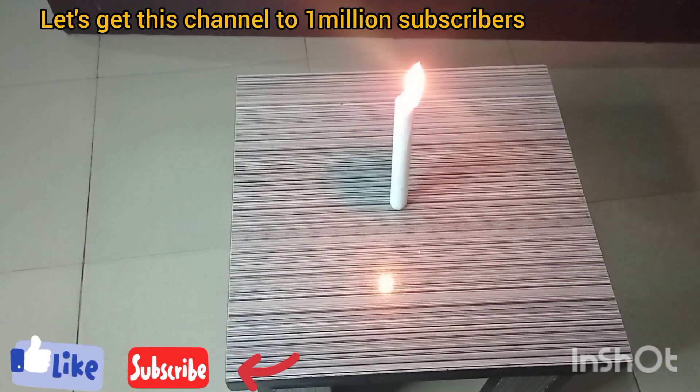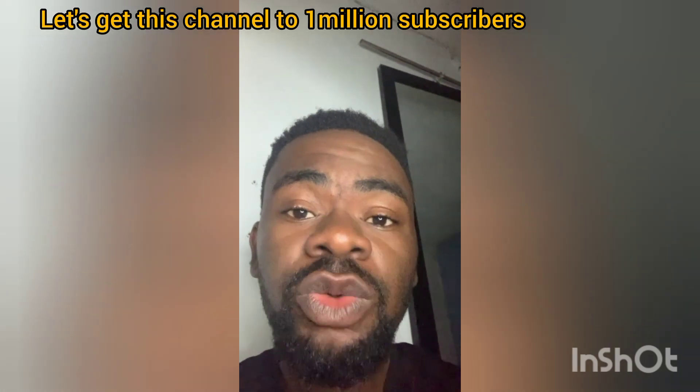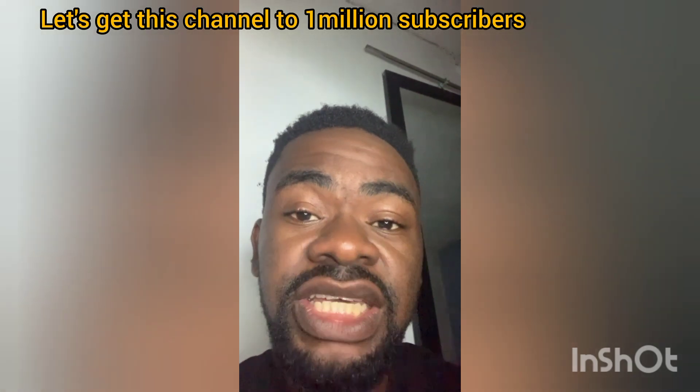We are doing an experiment with this channel and we want to see if we can get 1 million subscribers. So feel free to subscribe to this channel, like this video, and share this video. In this channel we are carrying out an experiment to see if we can get to 1 million subscribers before the end of 2024.